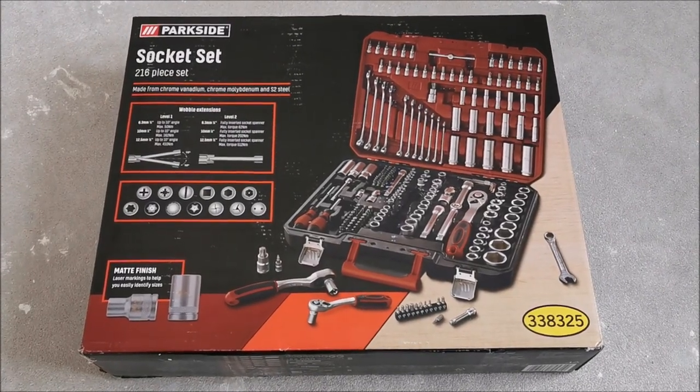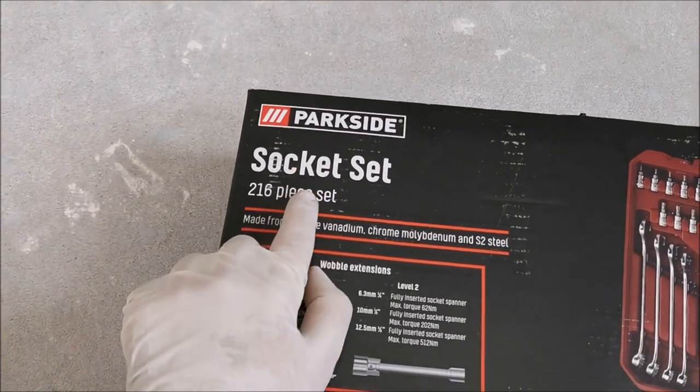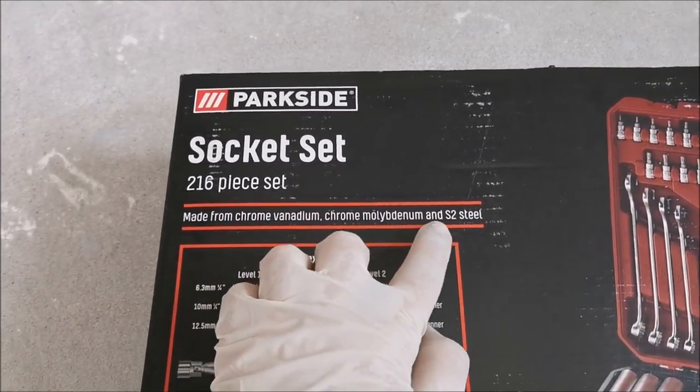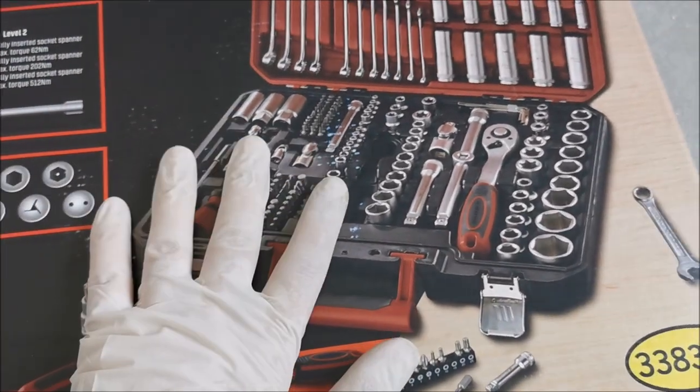Hi there! In this video we are going to be taking a look at this Parkside socket set with 216 pieces. Chrom Vanadium, Chrom Molybden and S2 Steel depending on what they are actually for.